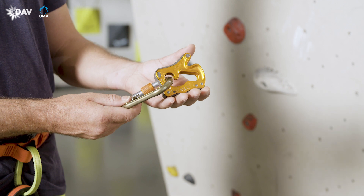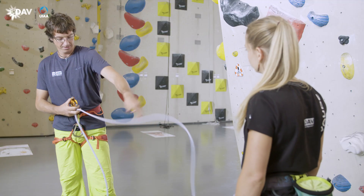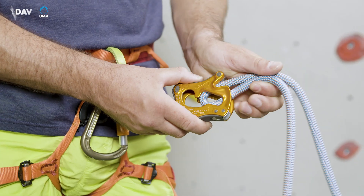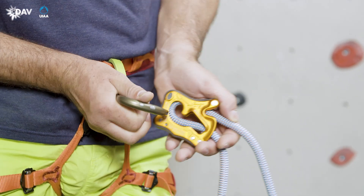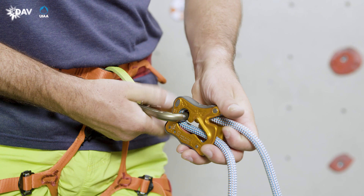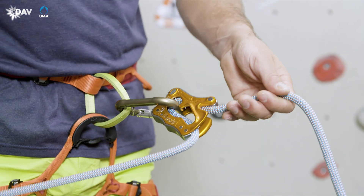For inserting the rope, the ClickUp is positioned so that the climber depicted on the device is facing upwards. The rope is inserted correctly if the brake end of the rope comes out at the bottom front of the device. Using the carabiner, attach the rope and ClickUp to the harness as depicted on the device. Then the carabiner is locked.